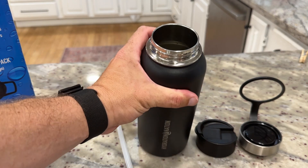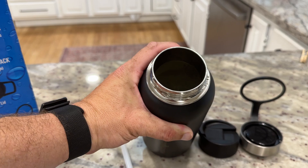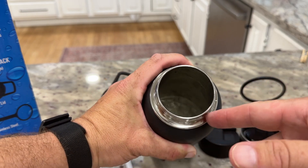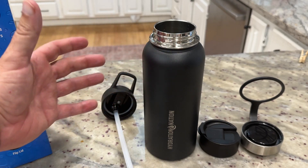I've had no issue with it. I seem to constantly just be adding more ice and water as I go throughout the day, but every morning when I wake up there's still tons of ice from the previous day. It's always been nice and cold for me — I've never had any issues with it.